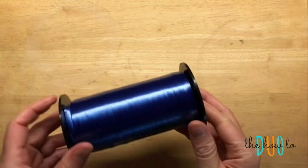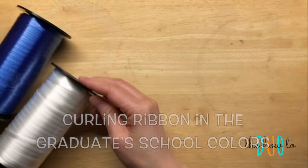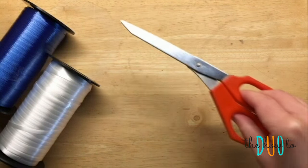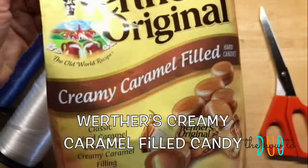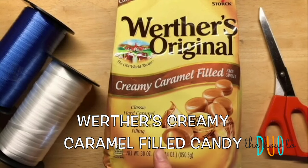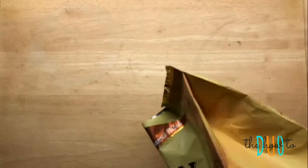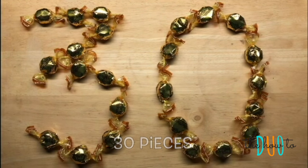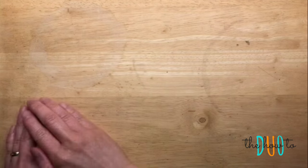To make this candy lei you will need curling ribbon in the graduate school colors — we're using blue and white here. You'll also need a pair of scissors and a bag of Werther's creamy caramel filled candy. You want to use the filled ones because they have a nice round shape and we're going for a gold chain look. This is a one pound bag but you really don't need that many — all you need are 30 pieces to make this entire necklace.